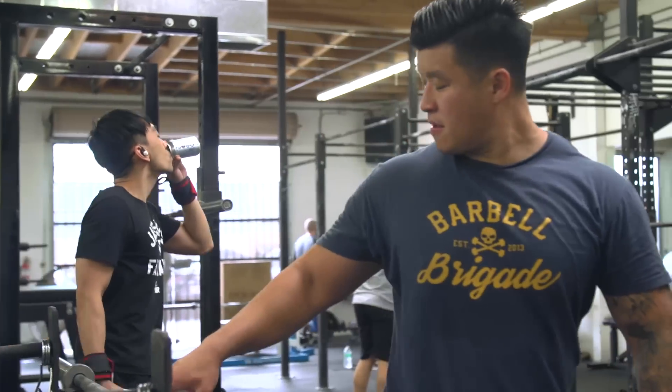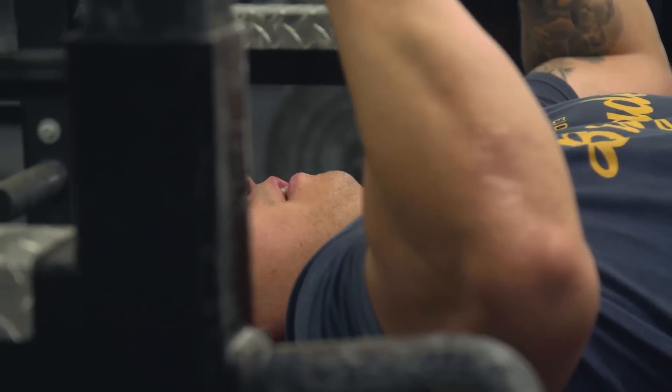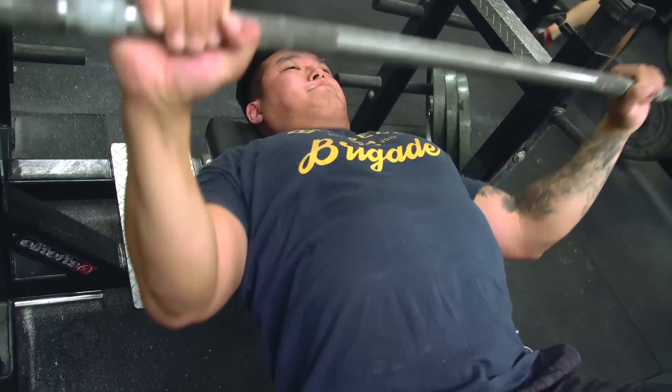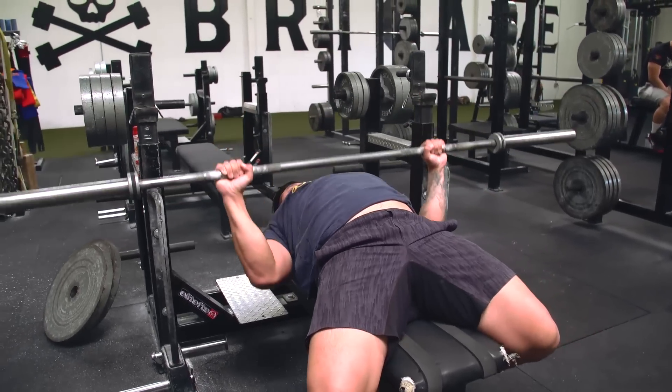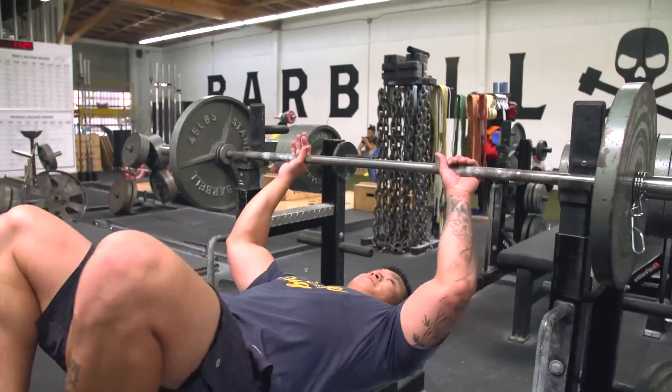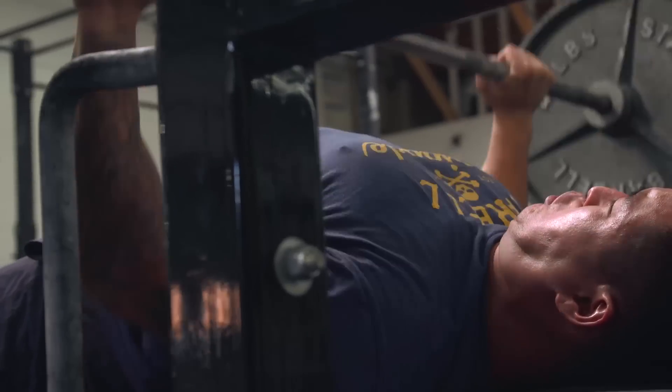As you guys know, Omar and Silent Mike have been helping me with my meet prep and programming, and increasing my bench has been something I've been wanting to do for a very long time. I've tried all kinds of programs, everything underneath the sun, and what we've come up with is probably the most effective and efficient program out there. I'm not a full-time athlete — I vlog, I do comedy stuff — so I have to use my time wisely when I train, which is why I want to give you guys this free program. Check the description below: increaseyourbenchpress.com.